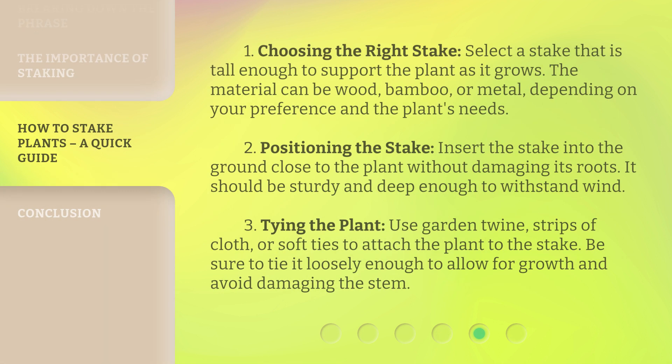1. Choosing the right stake: select a stake that is tall enough to support the plant as it grows. The material can be wood, bamboo, or metal, depending on your preference and the plant's needs. 2. Positioning the stake: insert the stake into the ground close to the plant without damaging its roots. It should be sturdy and deep enough to withstand wind. 3. Tying the plant: use garden twine, strips of cloth, or soft ties to attach the plant to the stake. Be sure to tie it loosely enough to allow for growth and avoid damaging the stem.